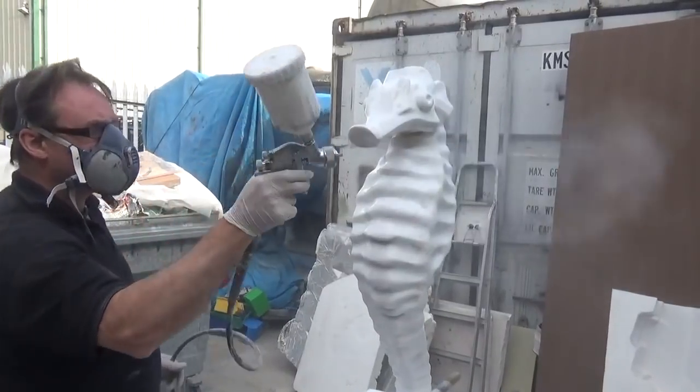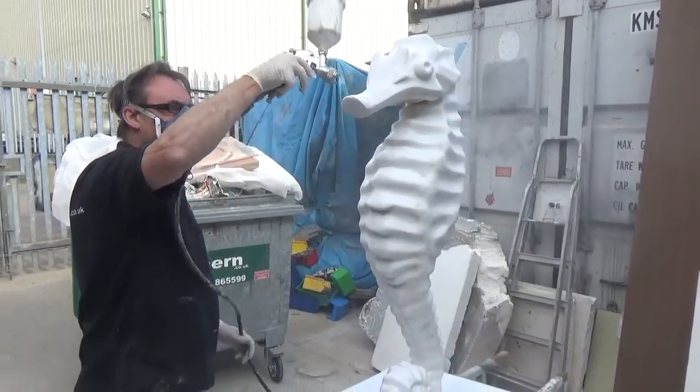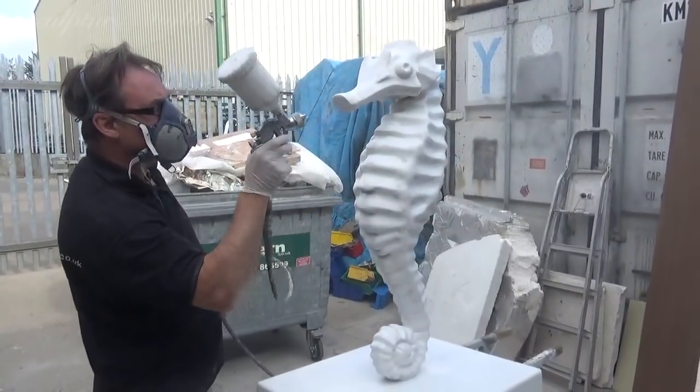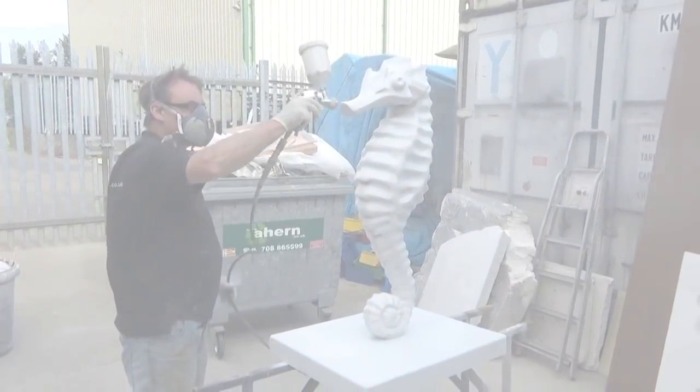I did say that we would redeem ourselves somewhat for not capturing the carving process at the very start of the project. And let's face it, some of you aren't even here for the work, are you? Well, I said you'd be in for a treat, so well done for anyone that's watched this far. Here goes.